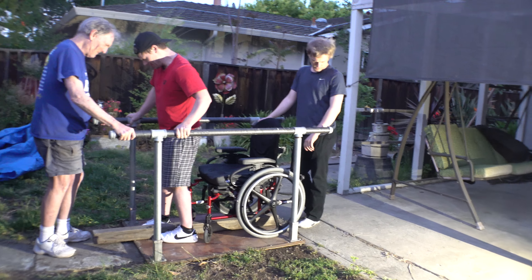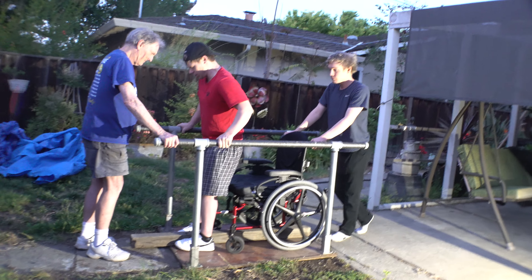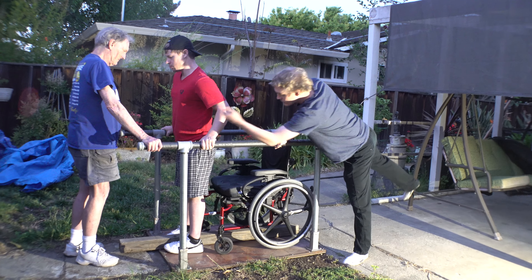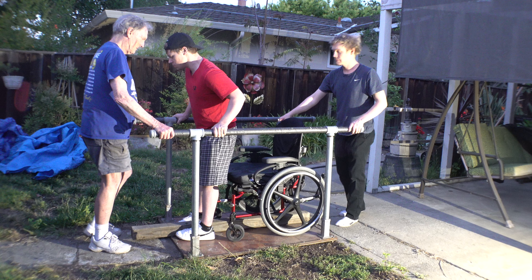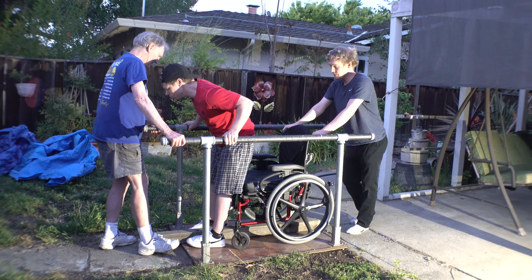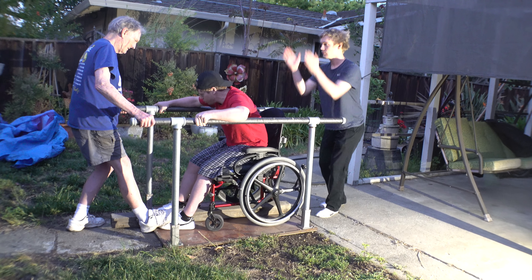So when you go down — focus on the straight back and plant your feet. Straight back, plant your feet, bend your knee. There you go. Perfect.